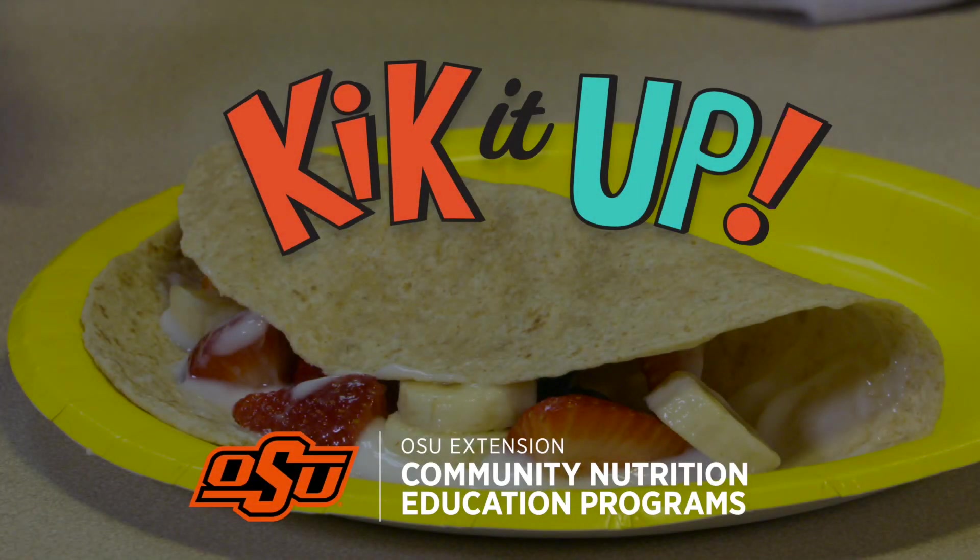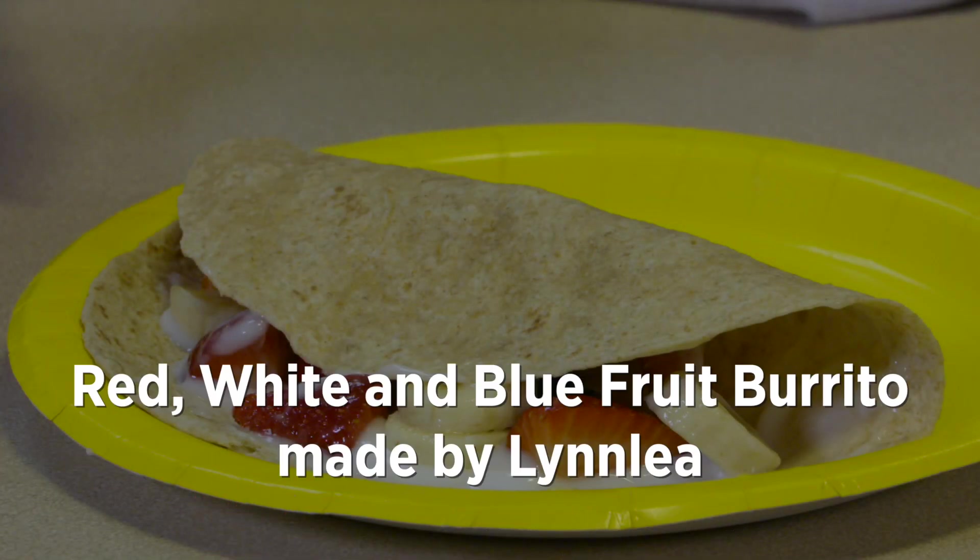Let's make a red, white, and blue fruit burrito. This recipe makes one burrito.